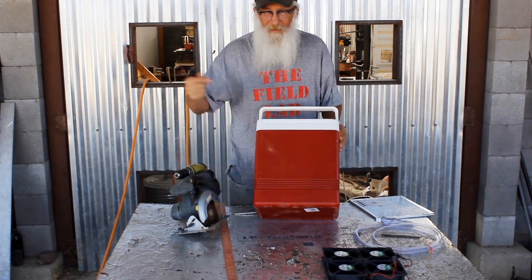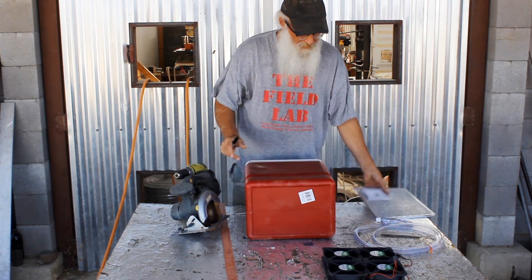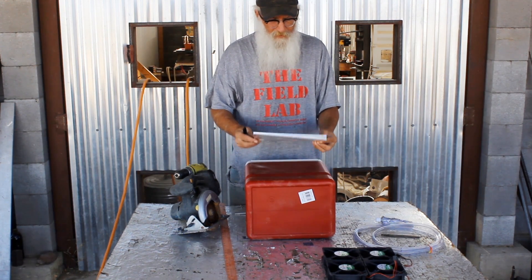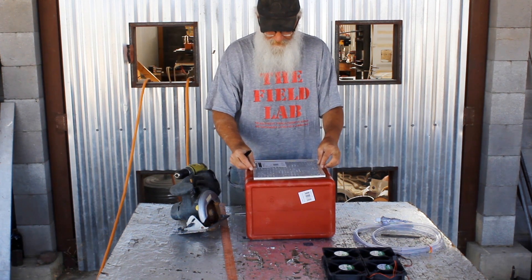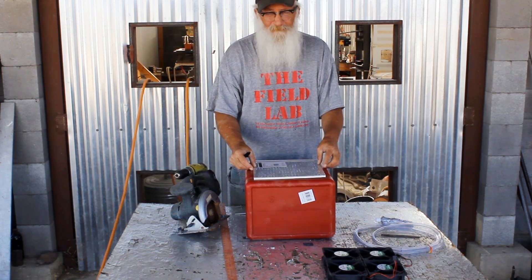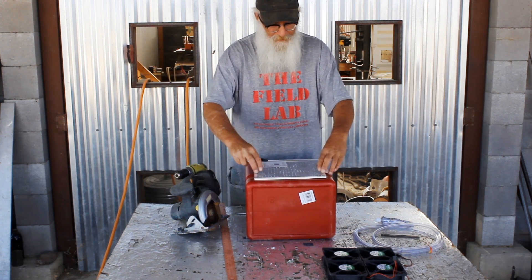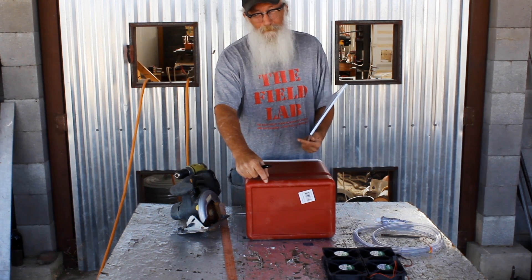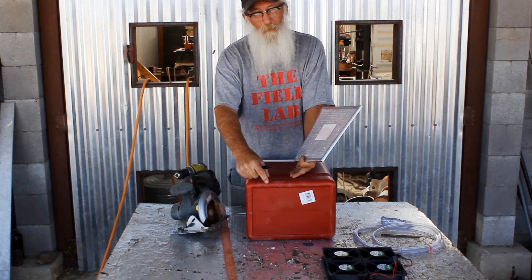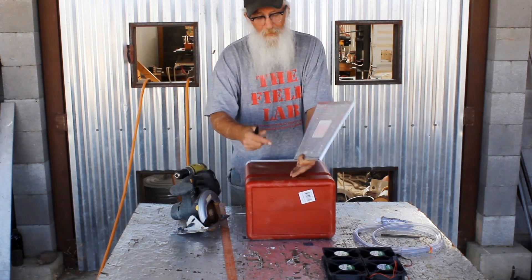The hole in the front, where the air is gonna get sucked in through, I'm gonna cut just a little smaller than this frame here — it's got the screen on it — so I can have some meat here to screw into. I also want to leave about two inches at the bottom because this is gonna fill up with water, although it's gonna drain out. I don't want it to spill over.